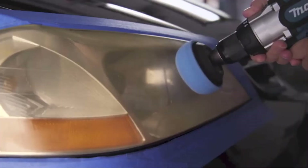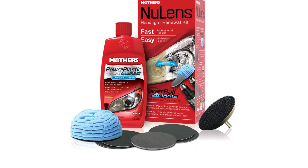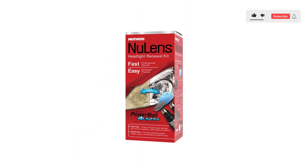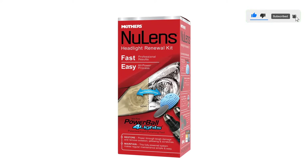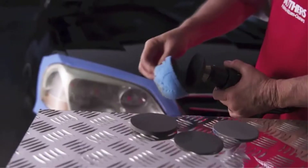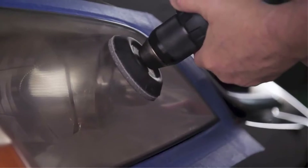With the Powerball 4 Lights Polishing Tool attached to any cordless drill, apply a nickel-sized amount of the included liquid polish to the center of the ball. Polish the lens until clean and clear, adding polish as needed. Buff clean with the supplied microfiber towel and enjoy the crystal-clear results. Mother's recommends applying liquid polish by hand or with the Powerball Polishing Tool on a monthly basis.